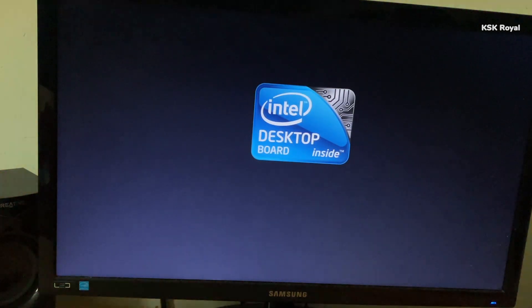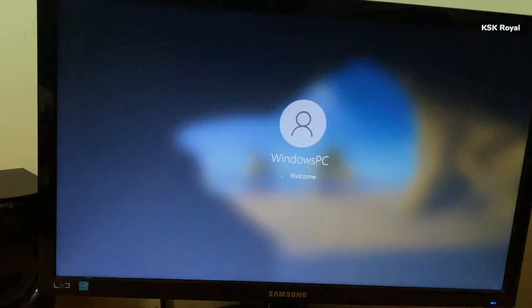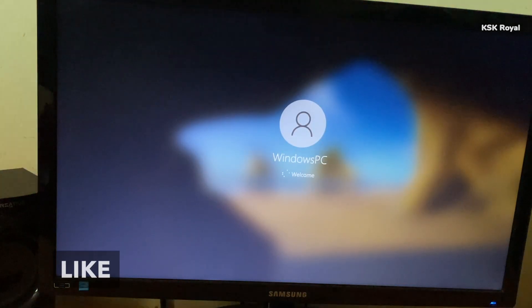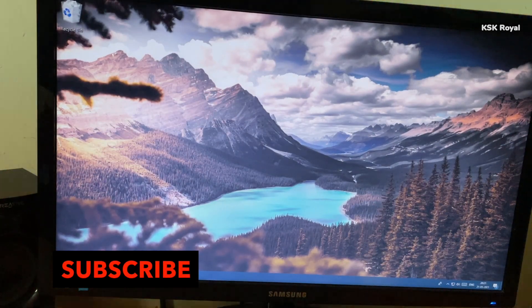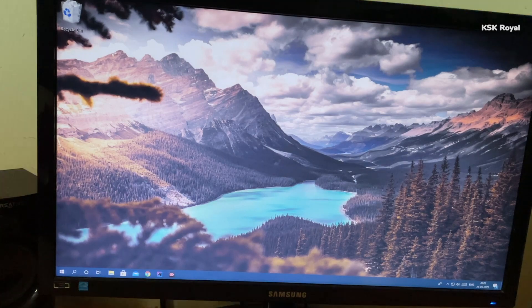This is how you properly set up a dual boot on your Windows computer with Fedora 34. Let me know what you think in the comment section down below. If you liked this video, hit the thumbs up button and don't forget to subscribe to this channel and click the bell button to get notified whenever I post a new video. Thanks for watching — it's been KSK. I'll catch you in the next one. Peace.